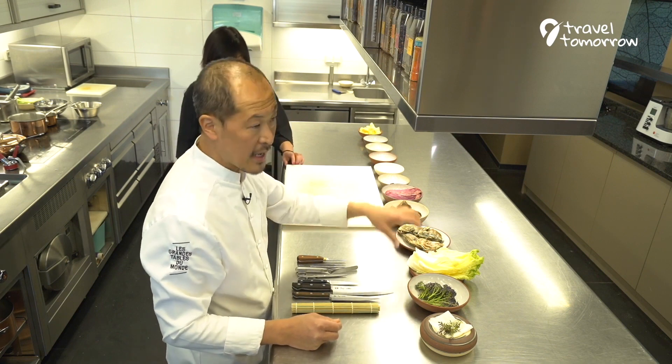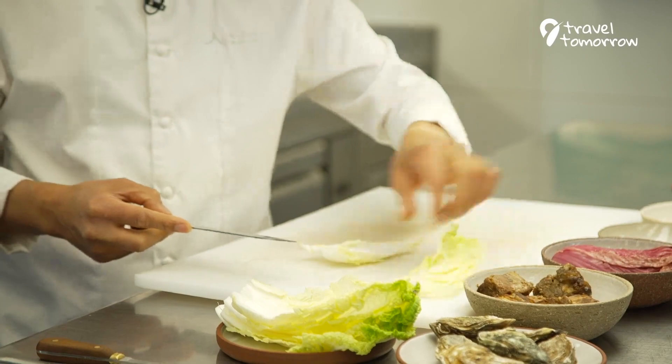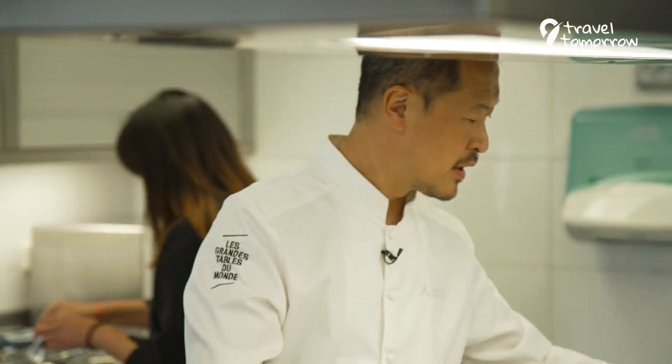We have to start to blanch all the vegetables and oyster. I have to cut just to preserve the soft leaves. In the meantime, I would like to show you the ingredients for the muslin.